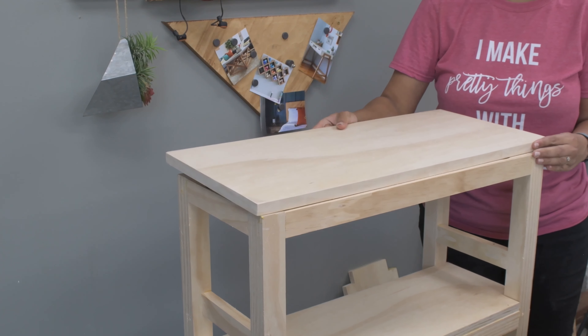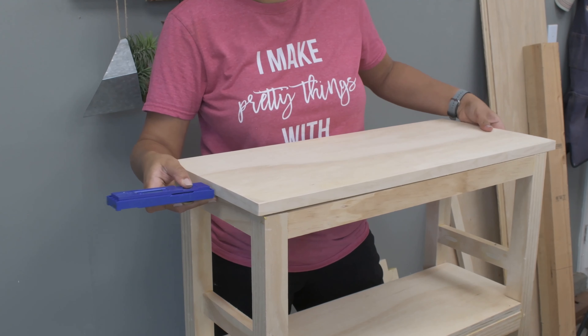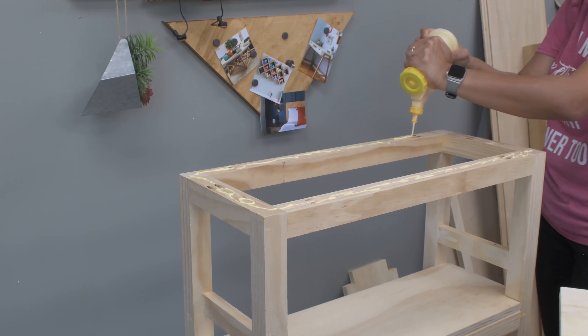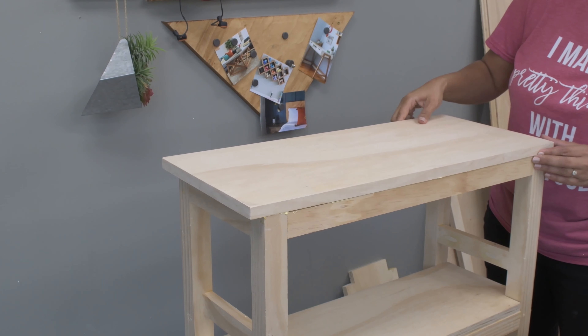For the top, it's basically another piece of plywood finished on all sides with edge banding. I aligned the back to the frame, added an overlay on the front and the sides, and attached it using wood glue and finish nails.